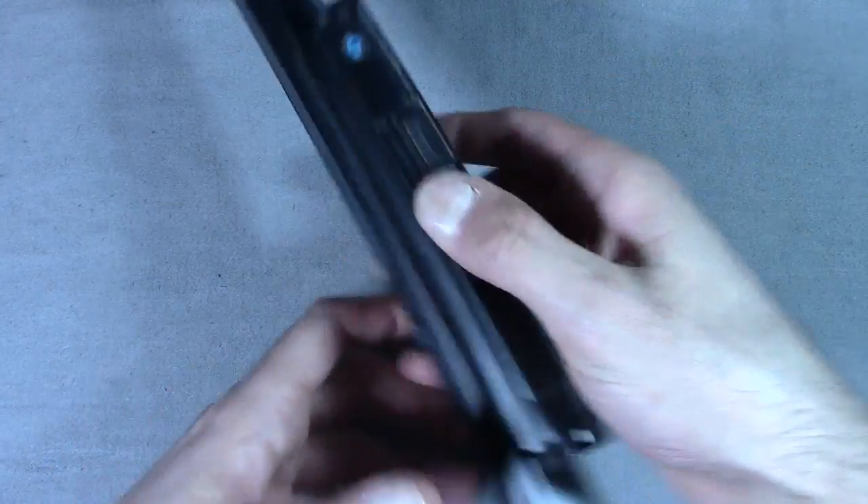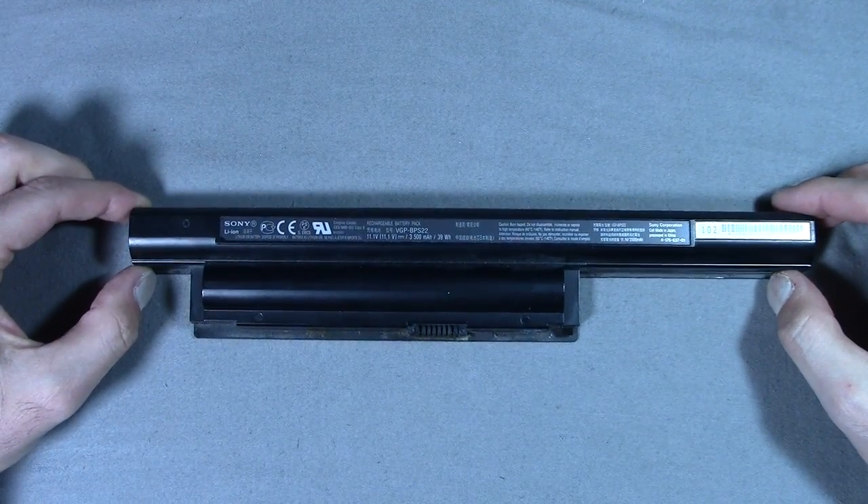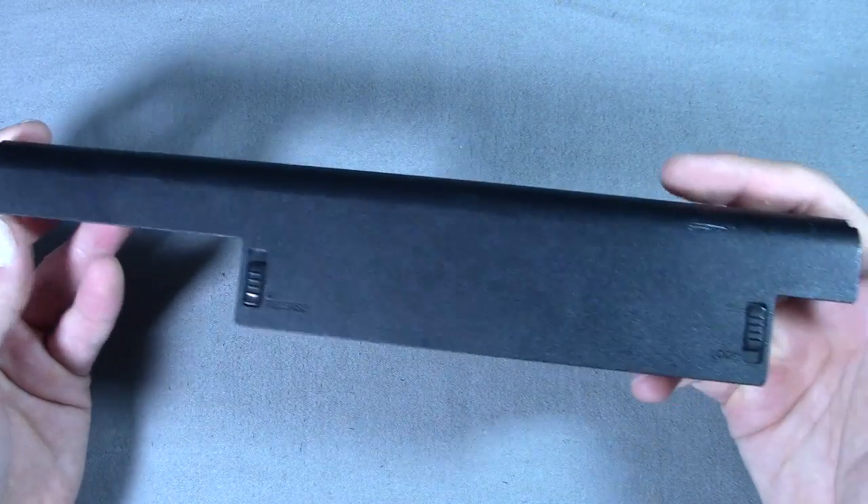Hey everybody, welcome to Saco's Tech Spot. I was given this laptop battery from a friend of mine, John, who happens to have a YouTube channel, JB Talks — link to his channel in the description if you want to check him out.